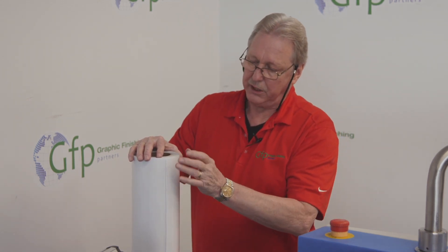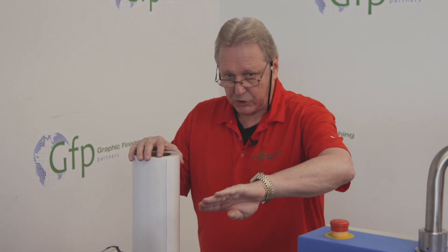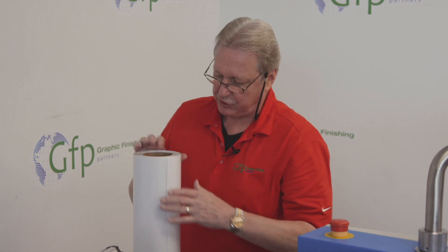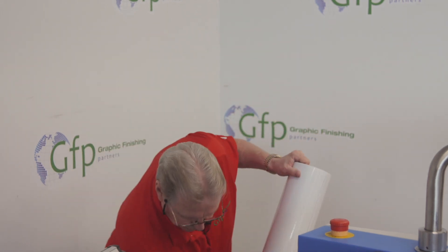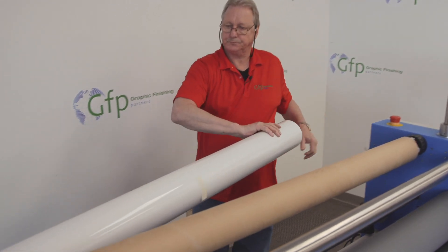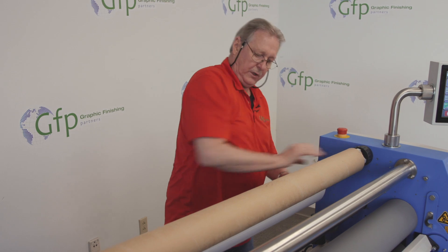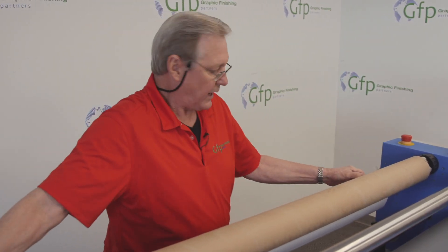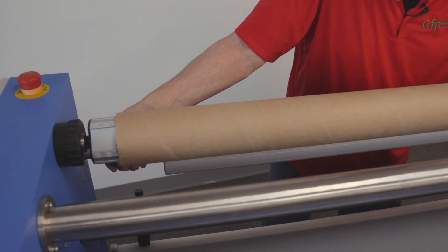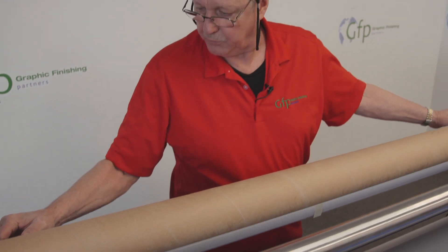With this being a poly-in, it's going to unroll from the bottom of the shaft. If it was a poly-out, it would unroll from the top of the shaft. So I'll load this on, close that, and align it up on the scales as closely as possible — we're going to fine-tune this in a couple of minutes.